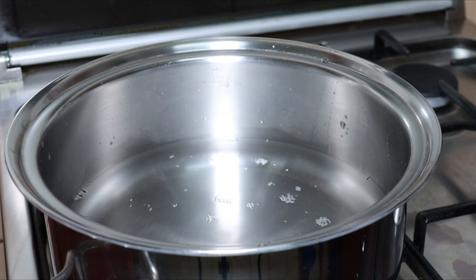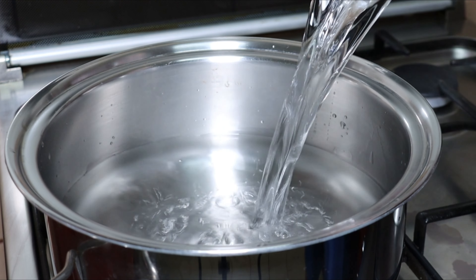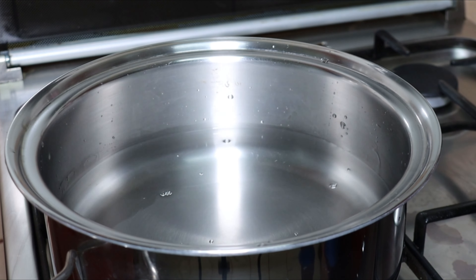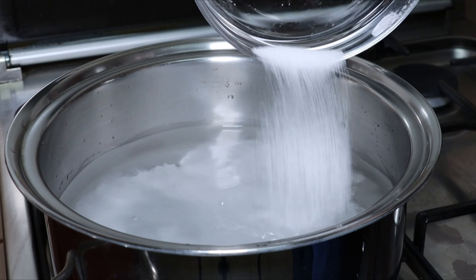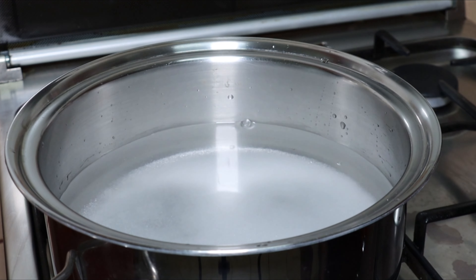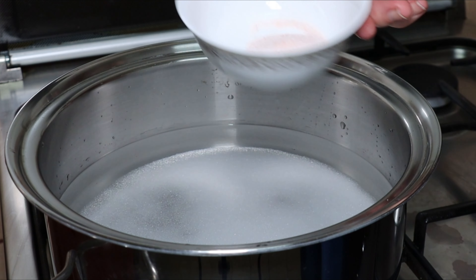Next, we will add 1½ cups of water. Next, we will add ¾ of a cup of erythritol — that is the sweetener. You can use your own substitute or sugar. And then we will add 5 teaspoons of salt. Here we use the pink Himalaya salt, just to be fancy.